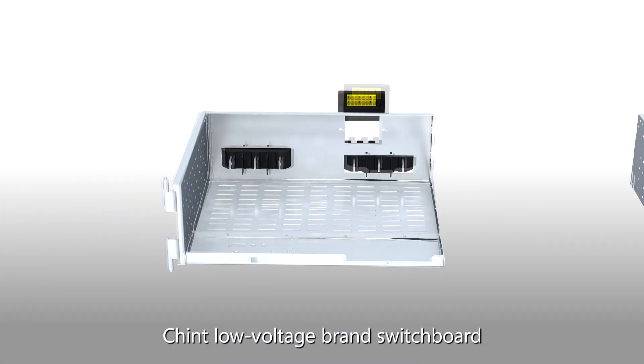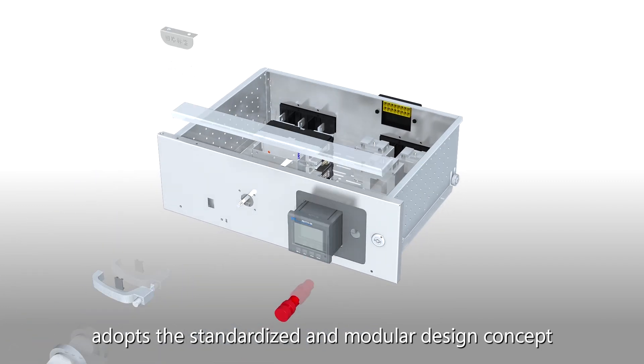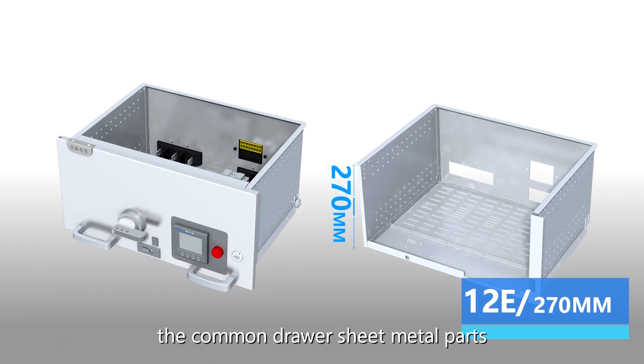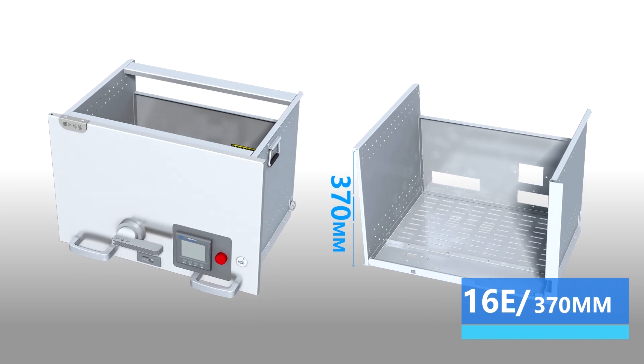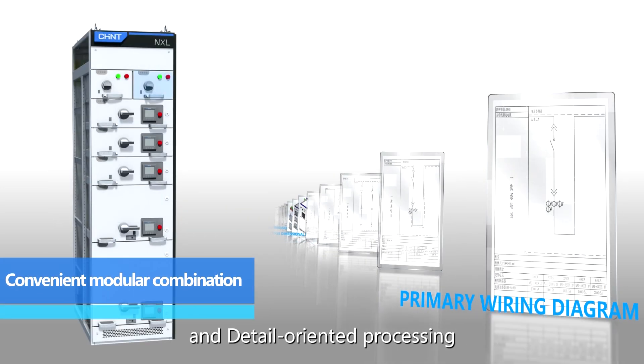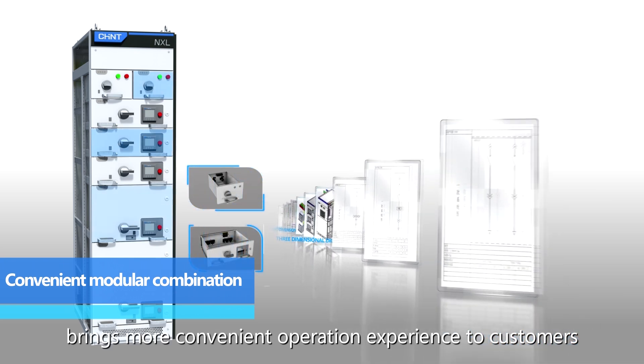Chint Low Voltage Brand Switchboard adopts a standardized and modular design concept. Common drawer sheet metal parts enable rapid assembly, and detail-oriented processing brings a more convenient operation experience to customers.